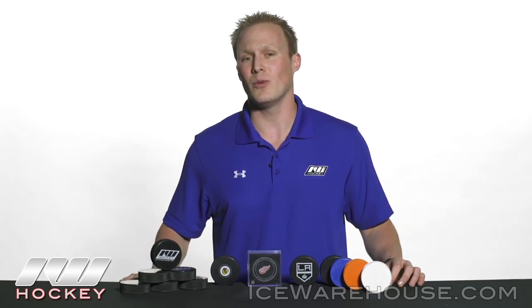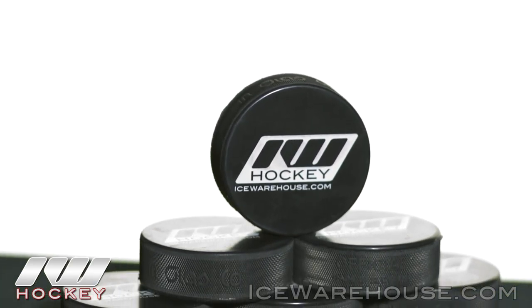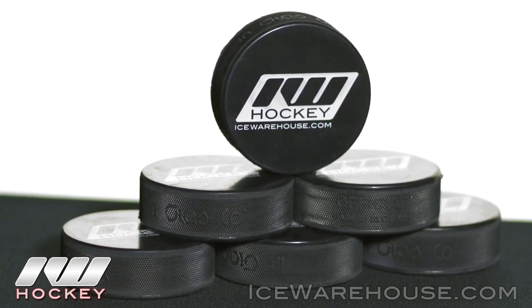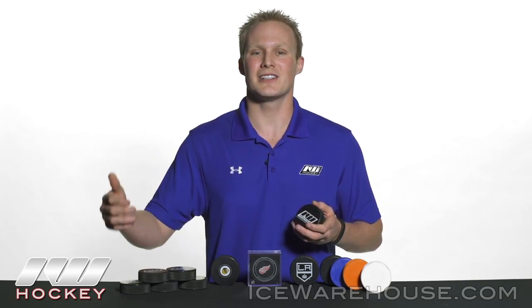We do offer a really great package — this is the I-Win 6 puck pack. It has a great I-Dub logo on there. The best part is if you add this to your cart, it qualifies you as a lifetime member of the I-Win program. You automatically get 10% off all orders, and if there's a better discount we're offering, we'll automatically apply it so you always have the best deals.